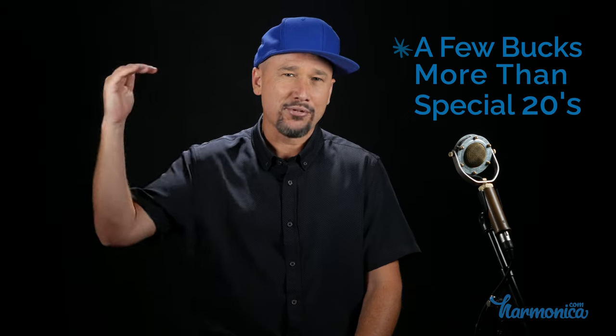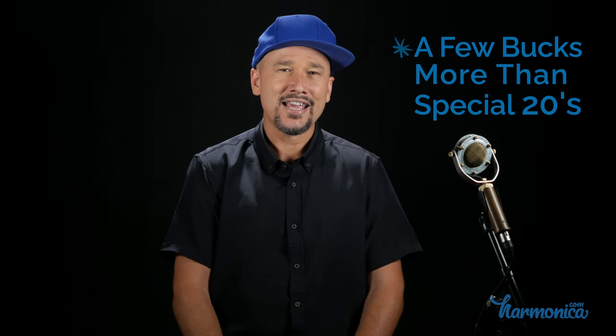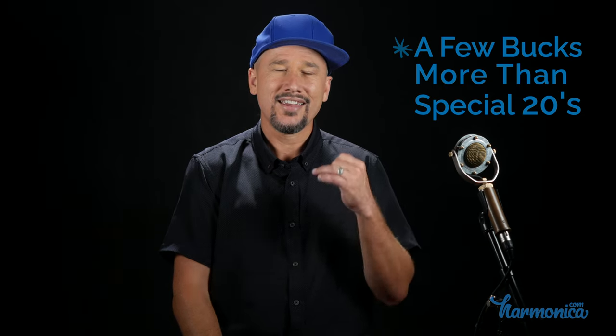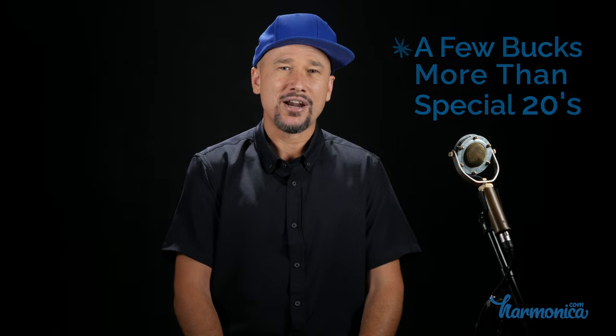It's not a super high-priced harmonica like the Crossover, but it is about 5 or 10 bucks more than the Marine Band, Special 20, or Golden Melody kind of price range.